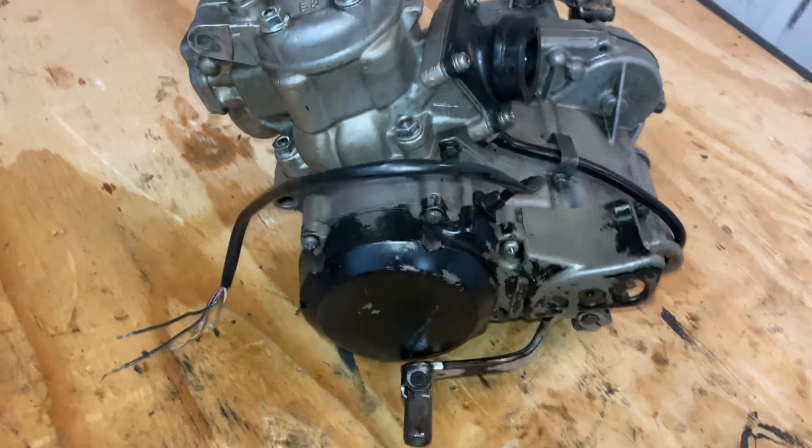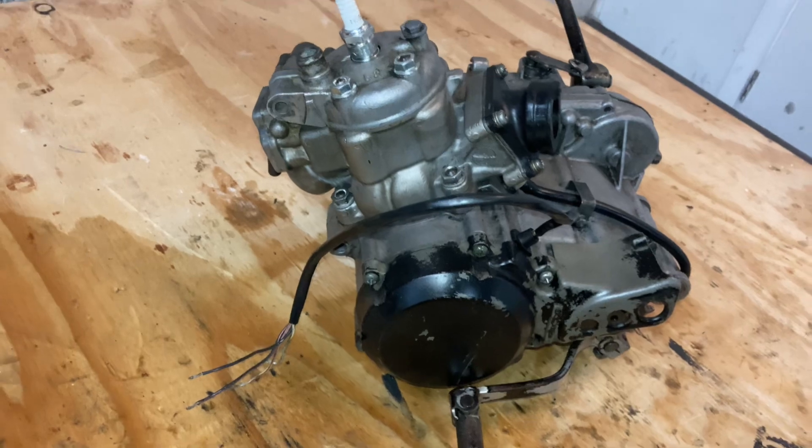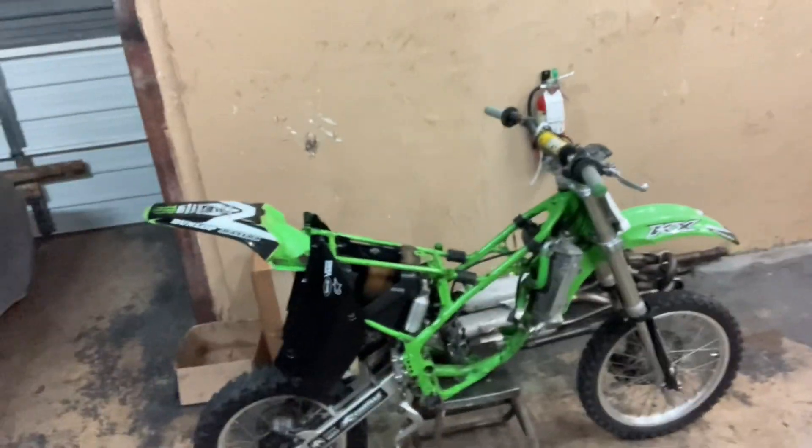Tapping back in — I got the motor completely put together, everything is together, the motor is complete. I'm just going to go ahead and put it back on the frame now. Then I'm going to pull the carburetor off and clean it like I always do — blow through all the jets, make sure everything's perfect, and give it that V-tune. I'll tap back in when I got the motor back on the frame.